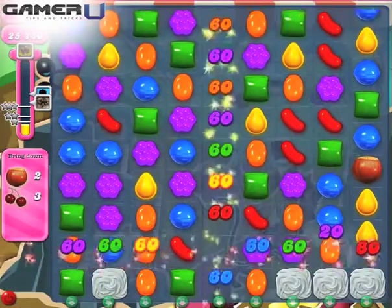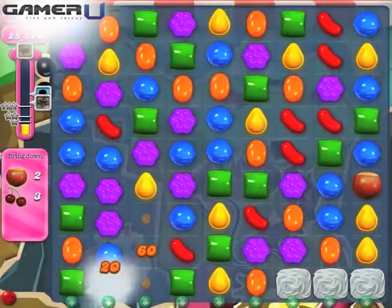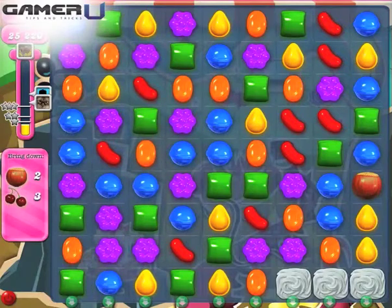1. Striped Candy plus Striped Candy. Striped Candy and Striped Candy will wipe out an entire row and column in the shape of a plus sign. Place the center of this effect by moving the Striped Candy into the row or the column that you want to wipe out.